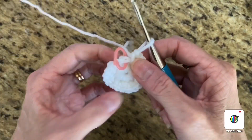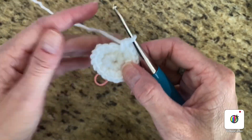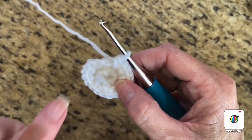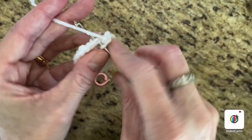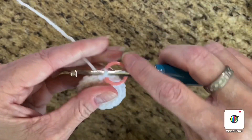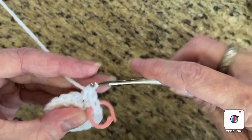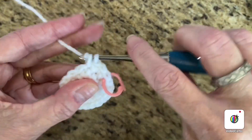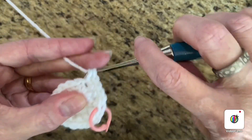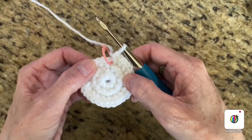Pull on your little tail there. Remove the stitch marker, and now we're going to do a single crochet then an increase — one single crochet in the first stitch, two single crochets in the second, one in the next, two in the next. Place your stitch marker, do that pattern all the way around. You should now have 30 single crochets around your loop.